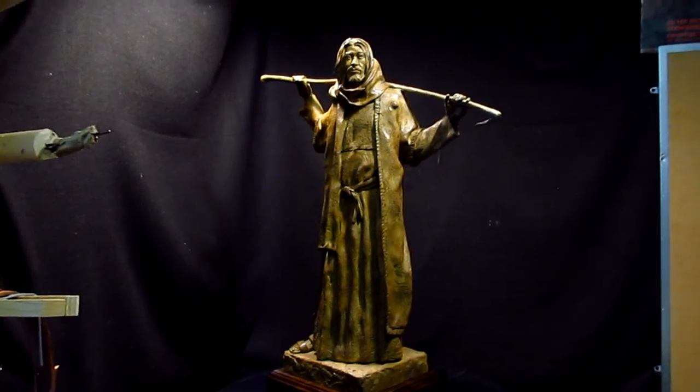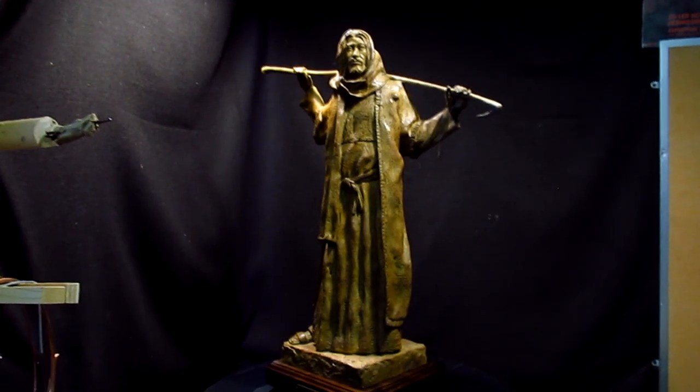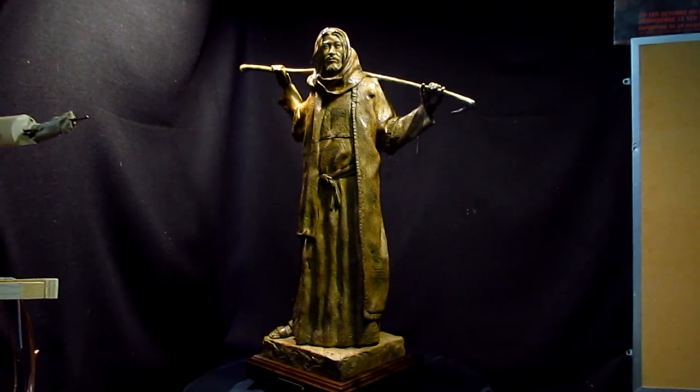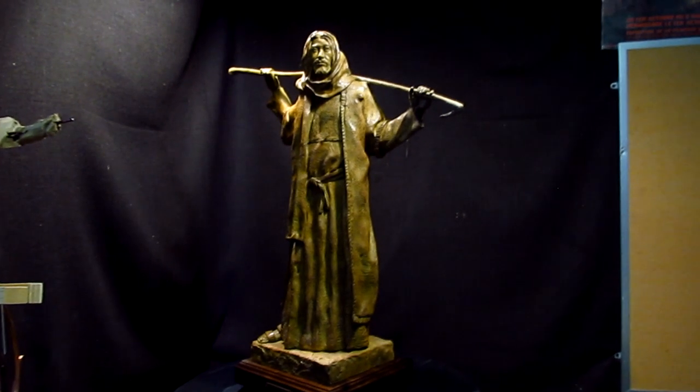I'm going to show you a video right now — it's a foundry. It's just a short video because I just took my phone along with me.